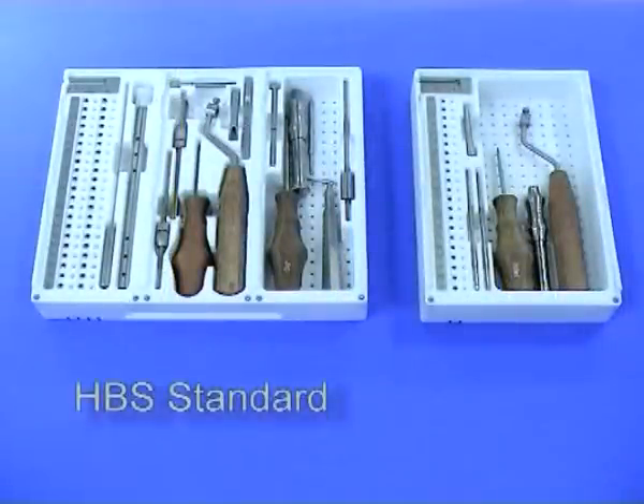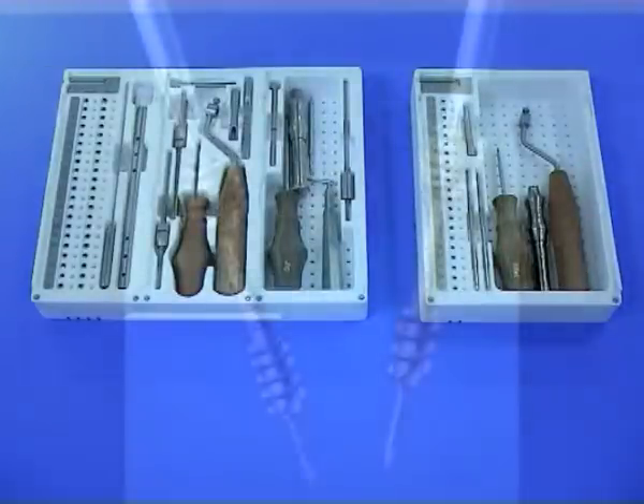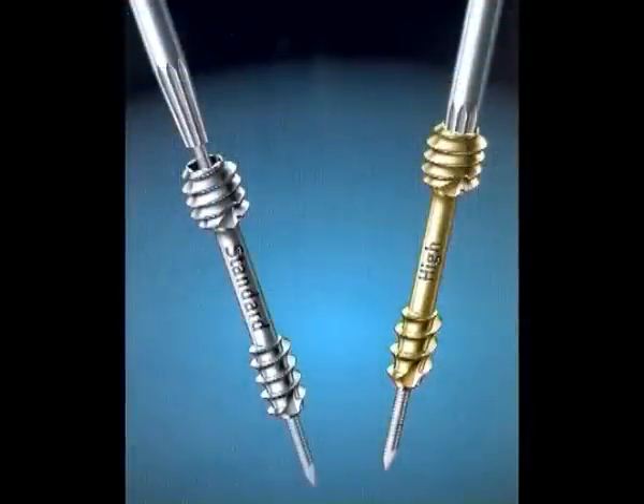Two different sets are available: the HBS standard set with the cannulated screws, and the HBS mini set. The HBS standard set includes two different screw types: the HBS screw with standard compression and the HBS screw with high compression.